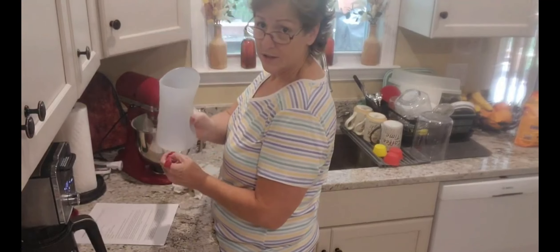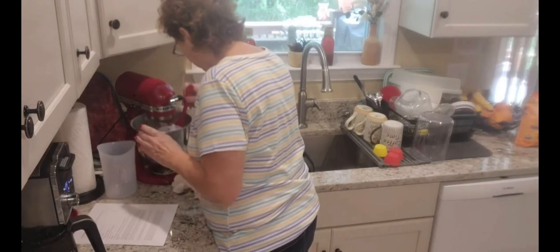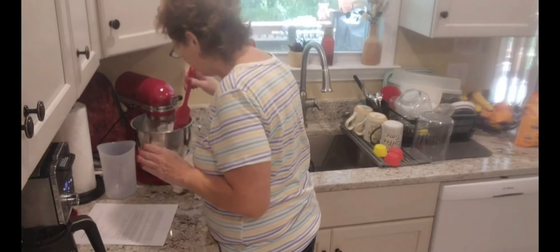I love these measuring cups — you can do anything with them. I'm just making sure all the flour and everything's off the side of this pan.